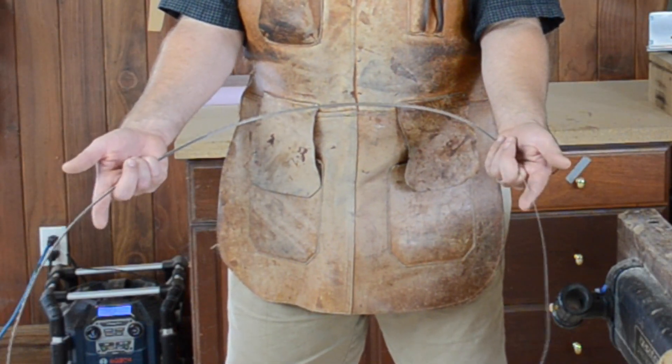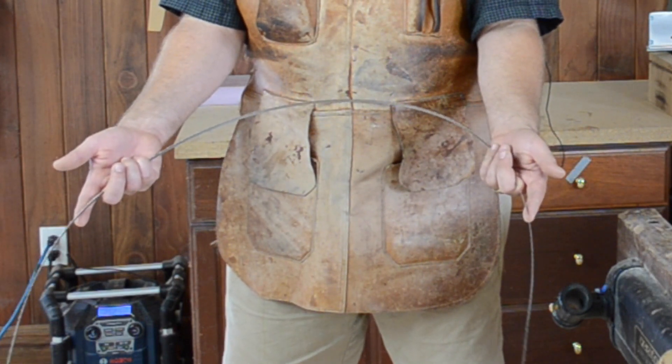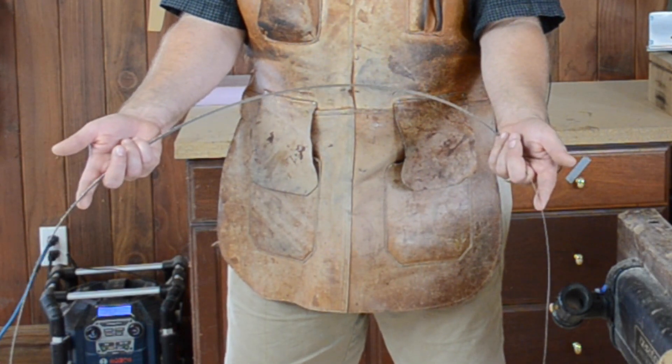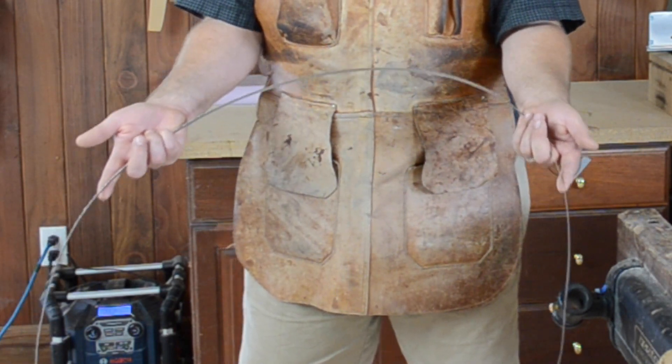I usually put my pointer finger pointing forward and supporting the edge of the bandsaw blade. This is a position that will work consistently no matter what size bandsaw blade you're working with.